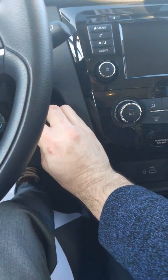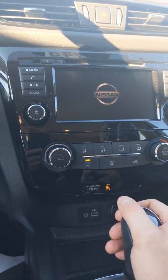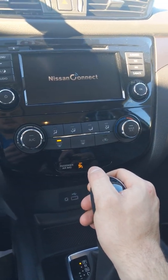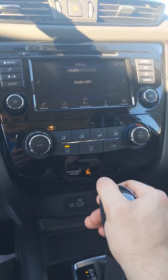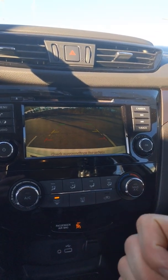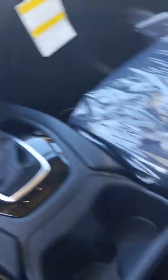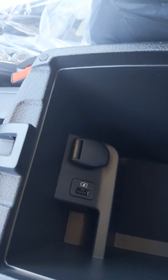It's still going to have a backup camera, but that's all it has. It doesn't have a forward-facing camera, and it doesn't have the 360 view. The console is also going to have charging ports as well.